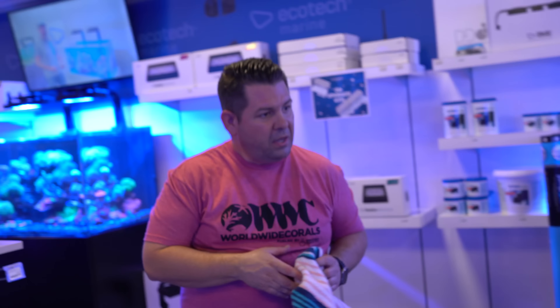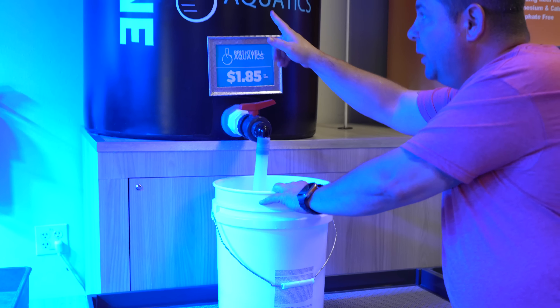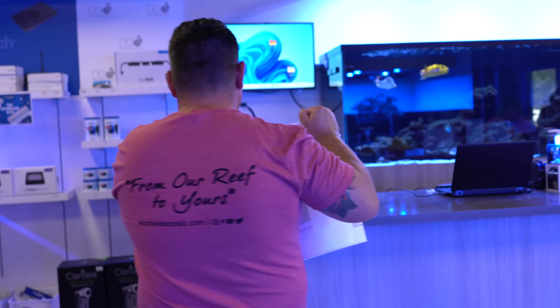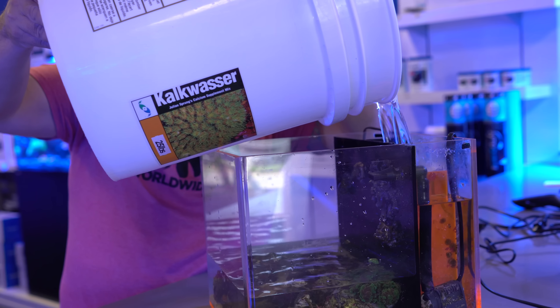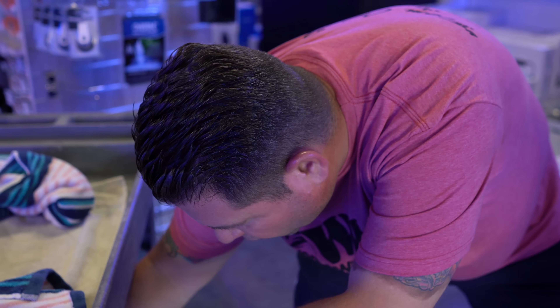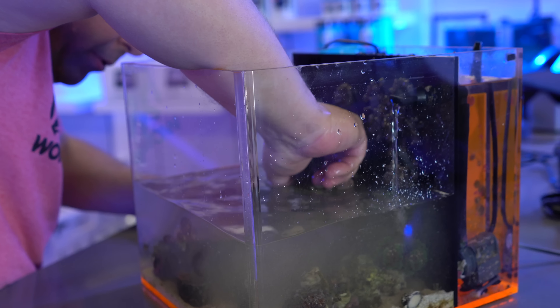Side view here, you get your front view here, then another view down the side. I'm going to go ahead and grab that coral and put it back in — that coral rock — going right back into the tank. It's been pretty quick.